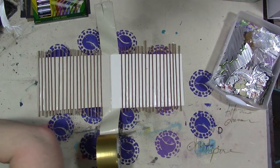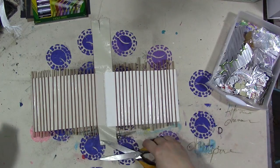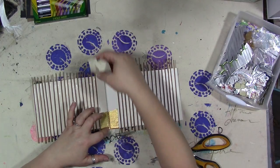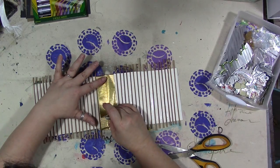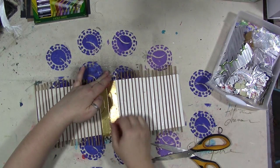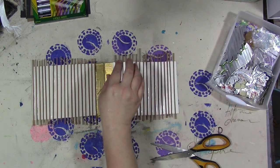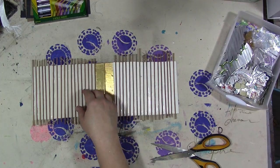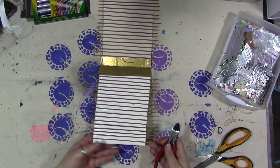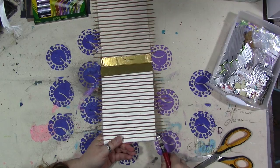This happens to be gold duct tape — the color doesn't matter. Once it's completely dry we need to chop off the edges. I'm going to just use some wire cutters — yeah, that one went flying.